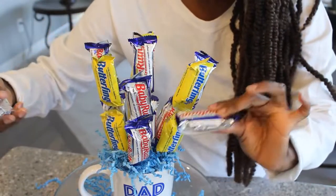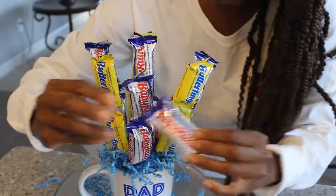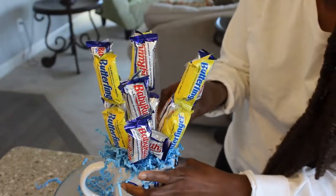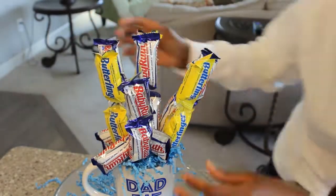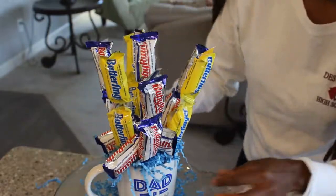Now I'm going to wedge a few of my chocolates inside, because I have enough space in between here to wedge a few in between a few of the sticks. So there you have it! I'm very impressed with this — my candy mug turned out amazing. Hit the subscribe button if you're new here and turn on your notifications. Until next time, ciao!